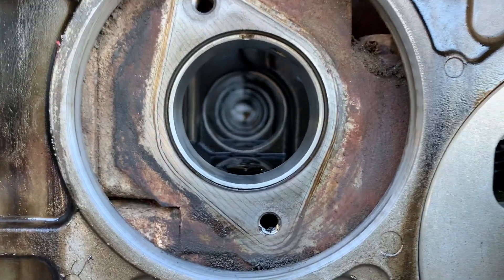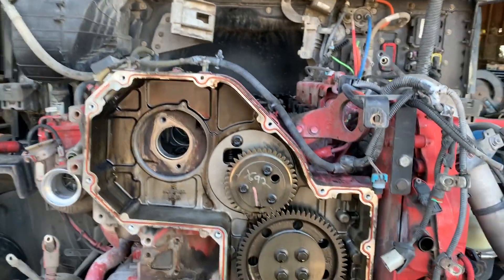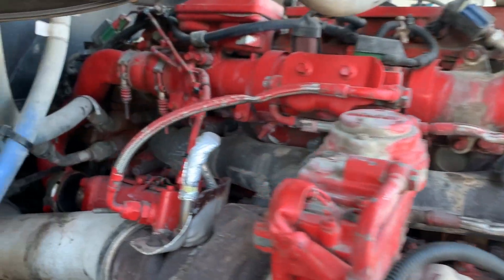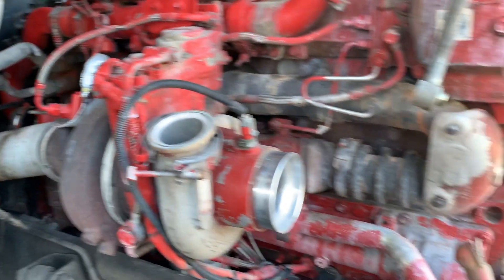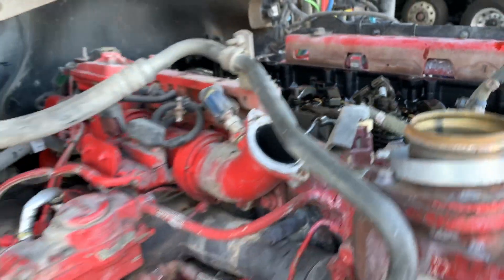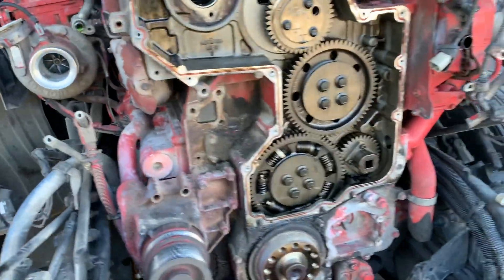The cam is now out. The head is almost, almost ready to come out — just gotta unbolt the exhaust manifold and these little add-ons, and the head will be ready to come out. The main things are out already and the next step is just unbolting and securing. Make sure things don't fall when you pull the head off.